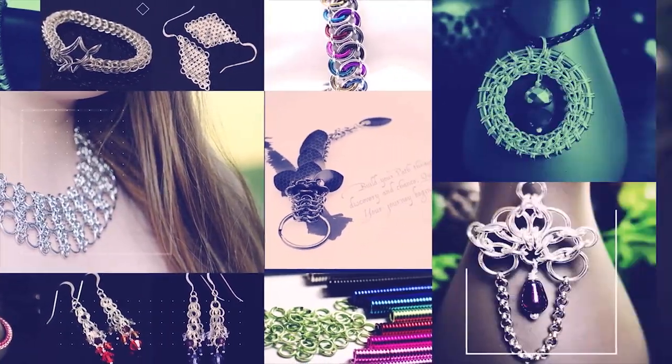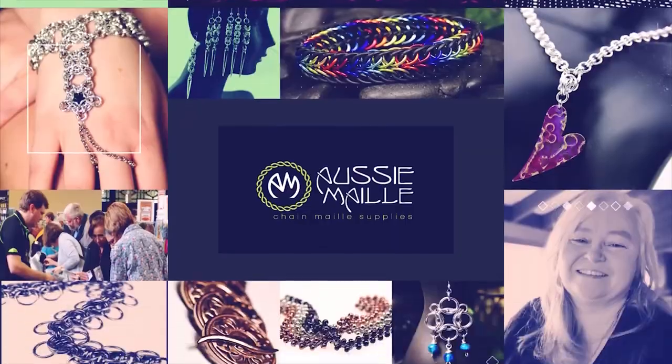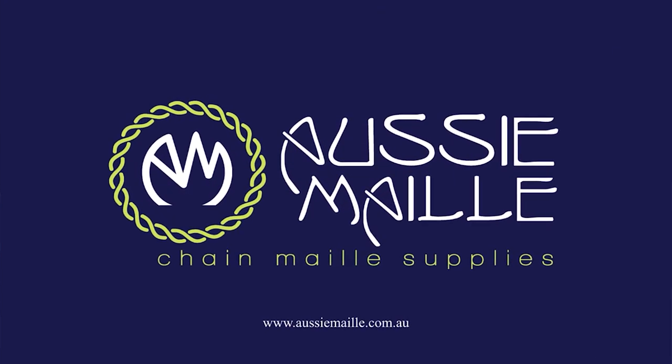Hey guys, my name is Deb Marnie and I'm from Aussie Mail and this is our chain mail tutorial channel. Big hi, hello, welcome — how are you? Thanks for popping in today and spending some time with me. It is really great to see you.